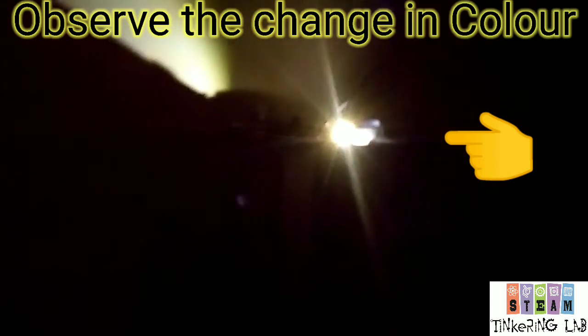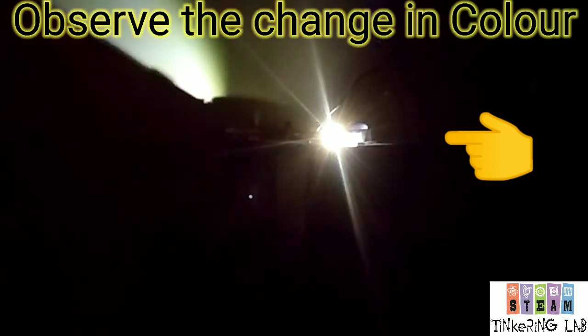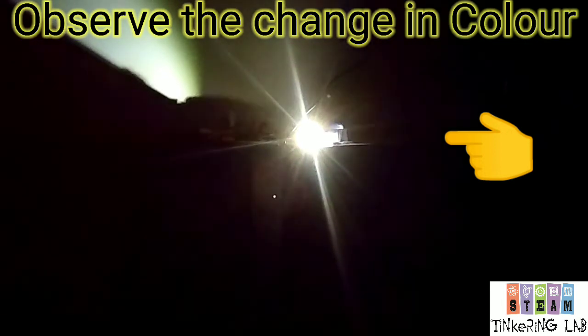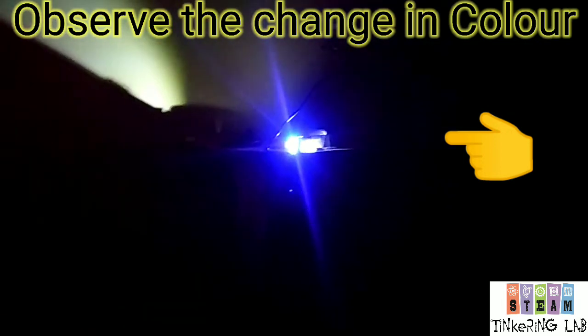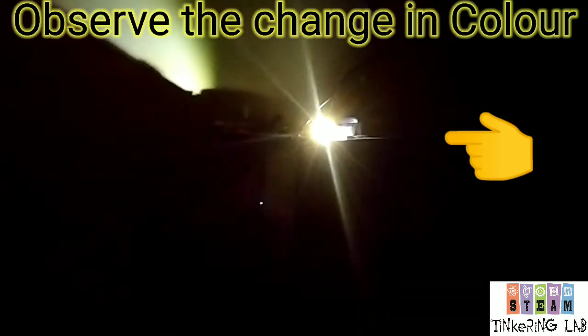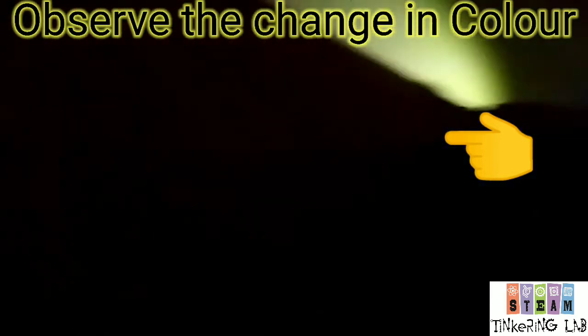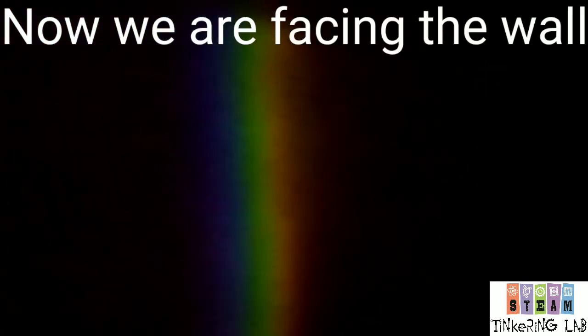Here is red. I am facing the mobile towards the rainbow. You can see the blue — you can see the changing color. Here is the red.